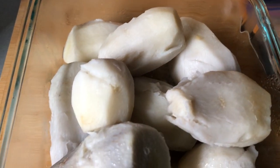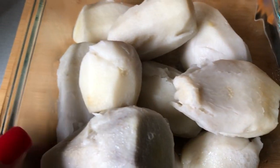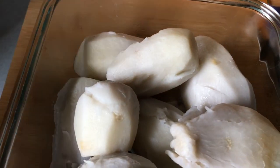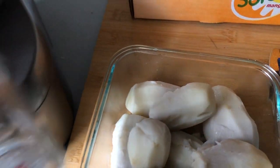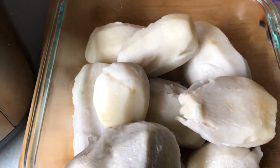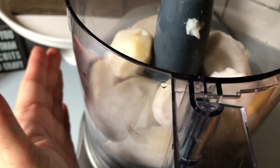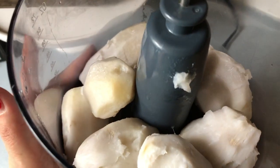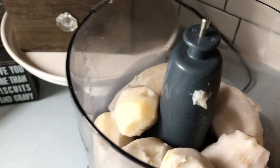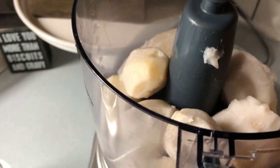I've boiled the taro, cooled it, and now I'm going to put it into my food processor and really grind it until it's creamy, adding a little bit of cold ice water. I'll probably add two to five tablespoons of water — add about a tablespoon at a time. You don't want to put too much water because then the poi becomes sour.